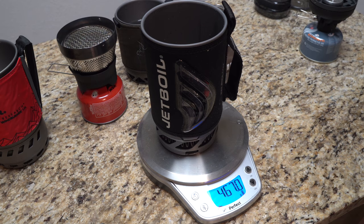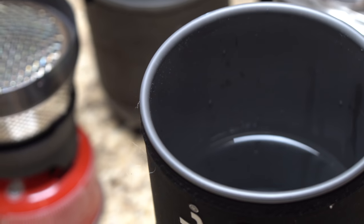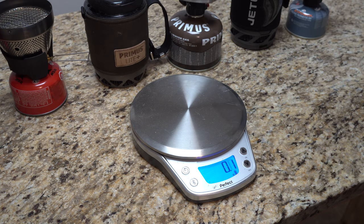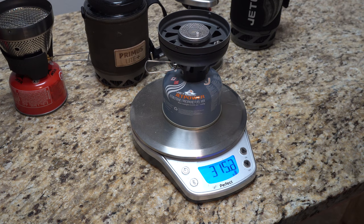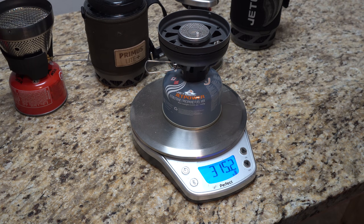I went through all three of them and filled them exactly with 467 grams of water — my measuring cup said that's about two cups. That's basically right at the max safe line of their boiling capability. So with the stove attached: MSR is 386.1, Primus is sitting at 532.9, and the Jetboil is 315.2. Those are our baselines for all three stoves.